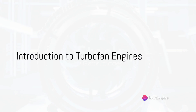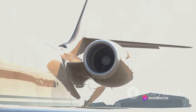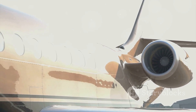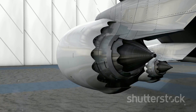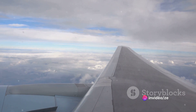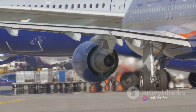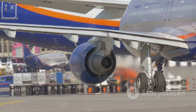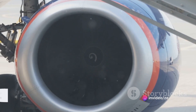Have you ever wondered how a turbofan engine works? Well, let's dive right in. Turbofan engines are the heart of most commercial aircraft, providing the thrust necessary for flight. They're a type of jet engine designed to efficiently convert fuel into mechanical energy. This energy is what propels an aircraft through the sky. You've likely encountered the roar of these engines at airports or seen them hanging beneath the wings of a plane. Stay tuned as we unravel the magic behind these mechanical marvels.